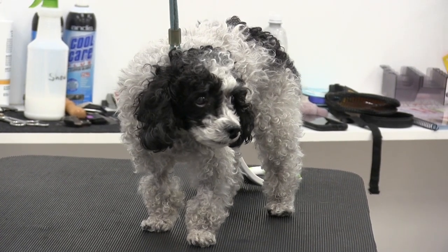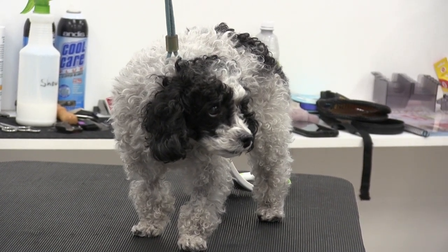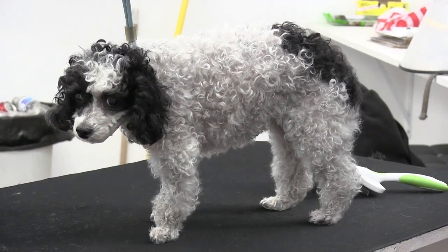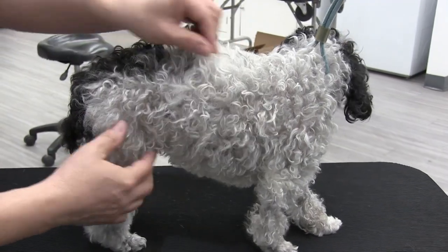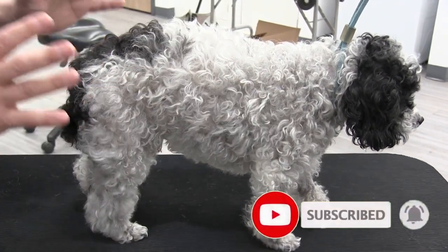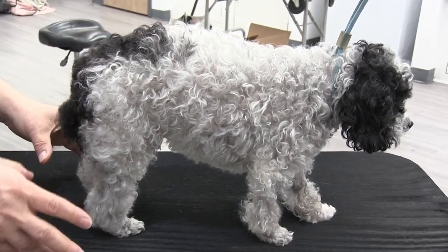Hey guys, welcome back to the channel. In this video we're going to demonstrate a quick brush out. Good grooming always starts with a good brush out. We've got this little mini poodle here — she's such a sweetheart. We're going to be giving her a clean face and clean feet, but you can see her body is pretty knotted up everywhere. We're going to give her a good brush out so we can give her a good bath and a haircut. All of this is being done prior to the bath.